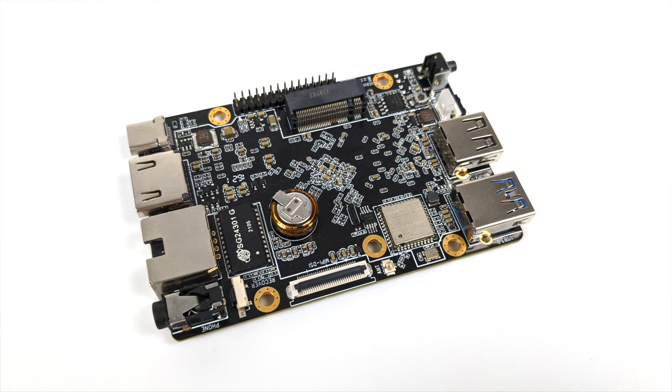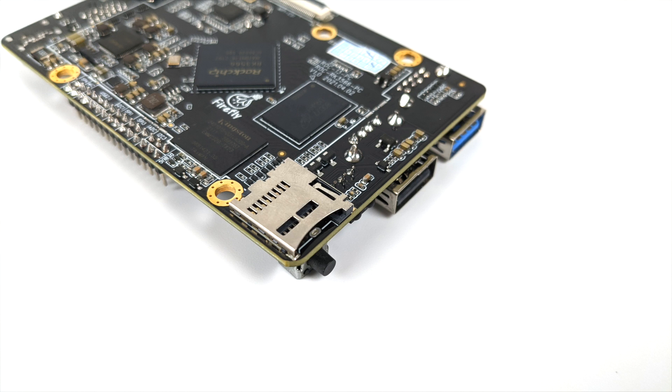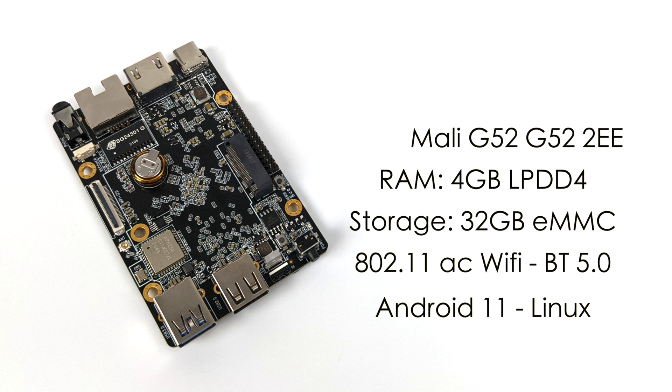Up top there's a side-mounted M.2 slot supporting NVMe SSDs, running at PCIe 2.0. We're hoping we can hook up a GPU to this later in Linux. On the bottom there's a micro SD card slot — you can run your OS from that, the M.2 SSD, or the internal eMMC. Performance specs: the RK3566 is a quad-core Cortex-A55 running at 1.8GHz, with a Mali G52-2EE GPU, 802.11ac Wi-Fi, and Bluetooth 5.0, supporting Android 11 and Linux.